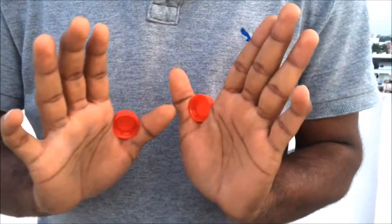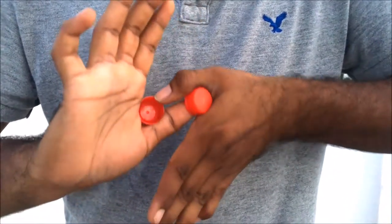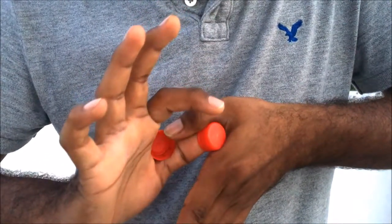It's really tricky. Practice this yourself and show it to your friends and ask them to do it. They'll face a lot of difficulty and they'll say they can't do it. I bet you, you'll win the bet. So try this trick.